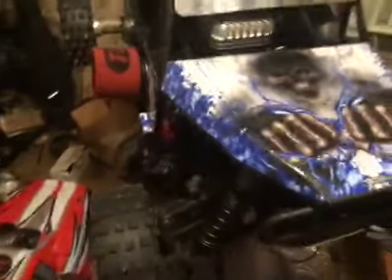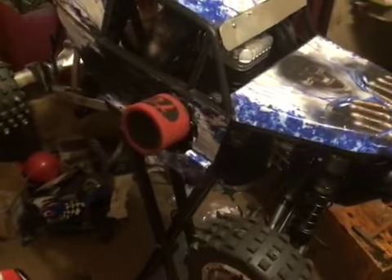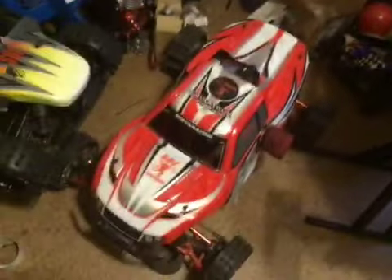Anyway, I'm excited. I put it in the heaviest vehicle I own. I'm excited to run it and see what you guys think of it, because this is an animal. This thing is an animal.